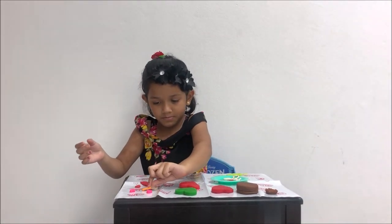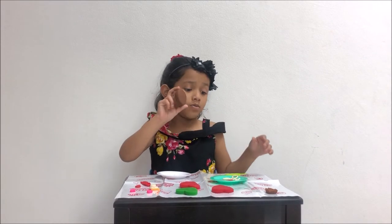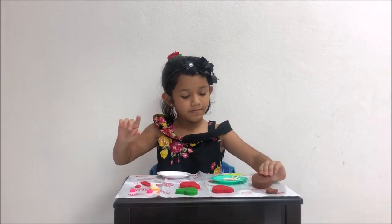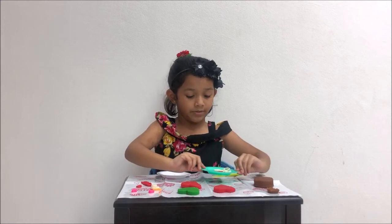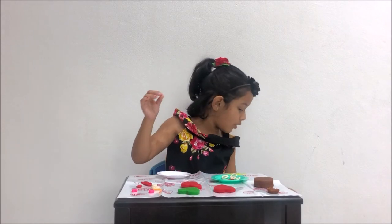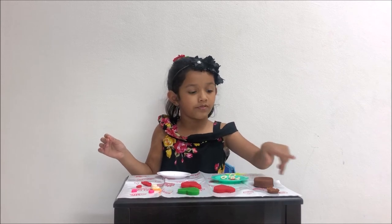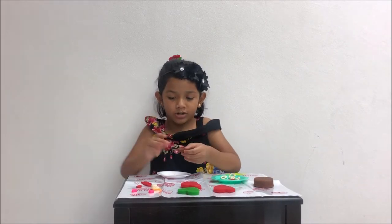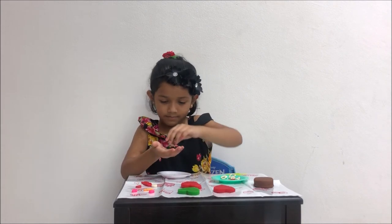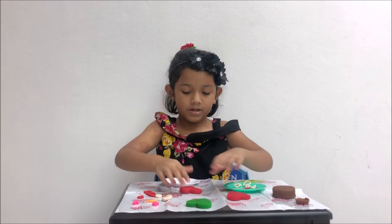I also made a brownie! For the brownie I got some petals because I'm going to make a flower, and I'm going to make a white ball for the middle. I also made some sprinkles to surround the flower, and I made a little cute chocolate piece to put next to the rose, and one smiley face.